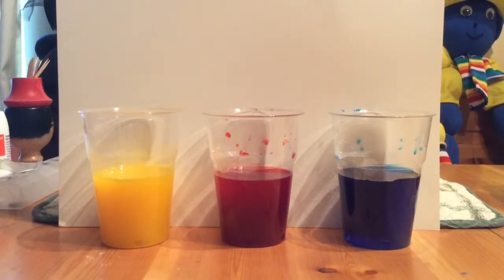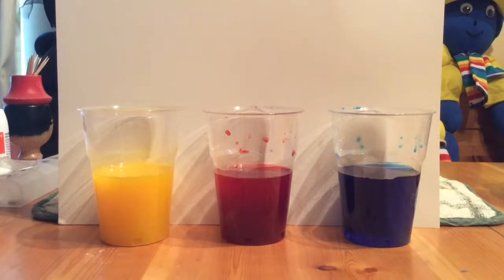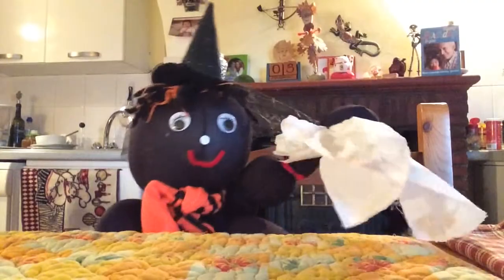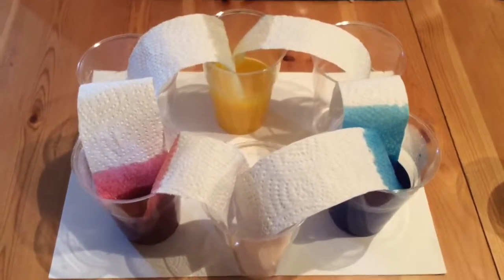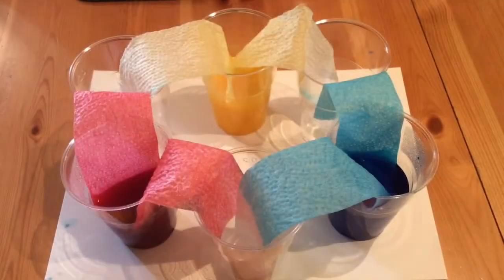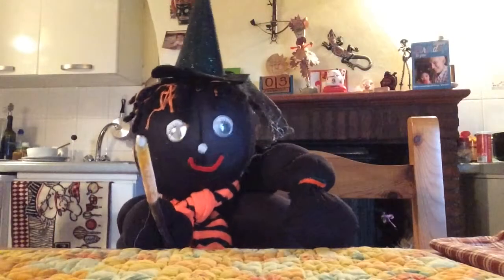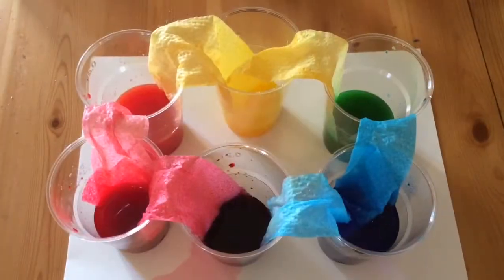And those are the primary colours because you can't make those by mixing any other colours. So Lizzie says we need six tumblers — three with colour in and three empty. And we need some white kitchen paper cut into strips. Then we put a piece of kitchen paper between each of the cups. Then you wait a little while and look — the kitchen paper is absorbing the coloured water and it's spreading. Lizzie says you have to wait a couple of hours, but then it's like magic.